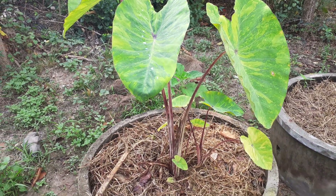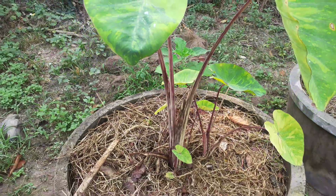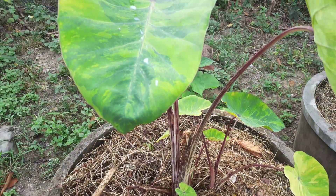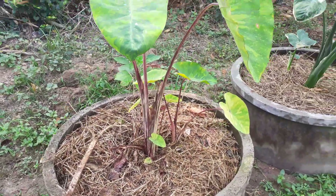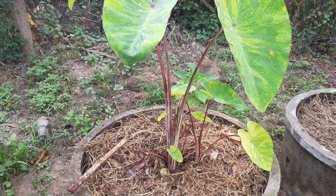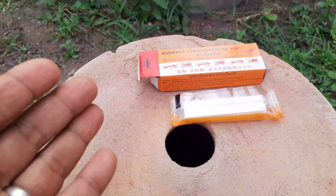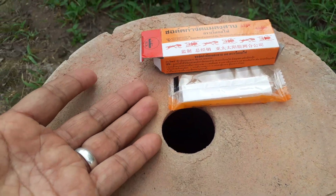This is the Kolo Kaseya Leimon Lam (Colocasia Lemon Lime). We have to look at the Kolo Kaseya Leimon Lam.